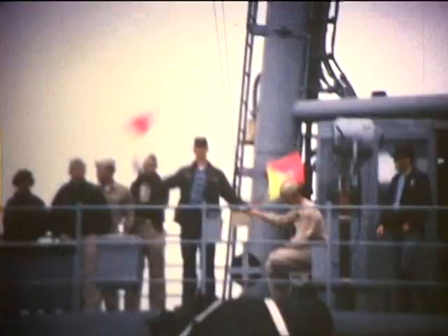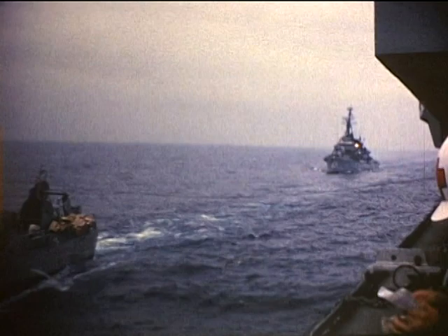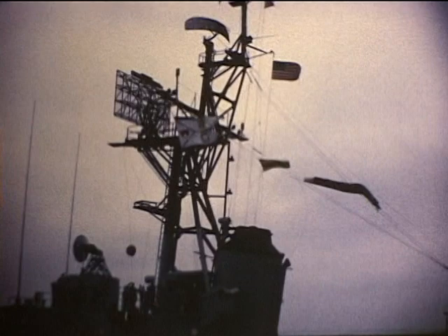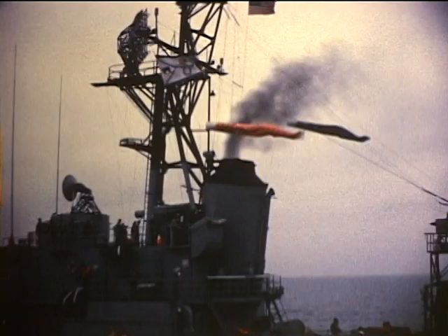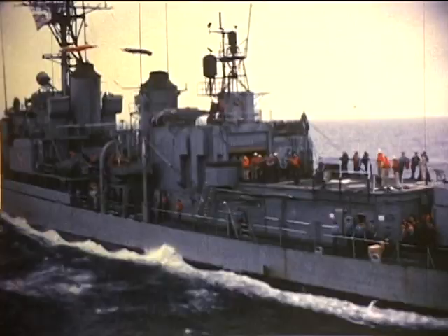And here we have Callit's Skivvy Wavers giving us the breakaway. See the Dezron 9 symbol on the side there. Looks like they woke up the Snipes — gonna pour a little coal on the boiler I guess. Looks like they need to get out of Dodge. Bravo Zulu Rifleman, Bravo Zulu Rifleman.